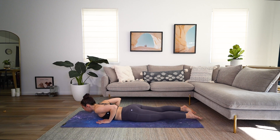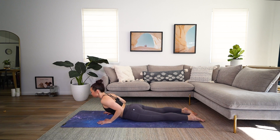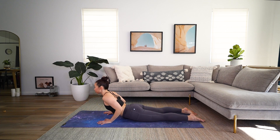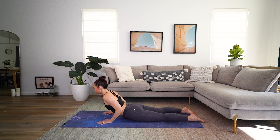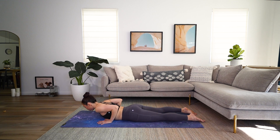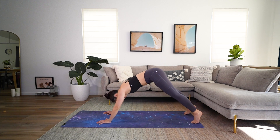Slide those hands to the chest. And then this time we're coming into a cobra. Squeeze those elbows towards your rib cage and then lift the heart ever so slightly. Really make sure those shoulders are pressed away from your ears. And then take it back down. Two more times. Inhale, lift. And exhale down. One more time. Inhale, lift. And exhale down.